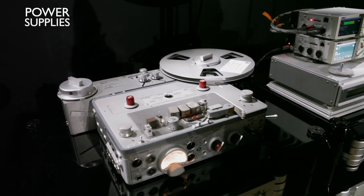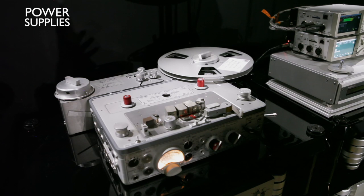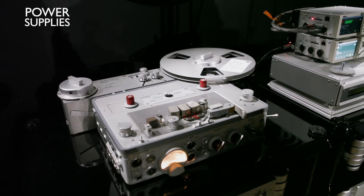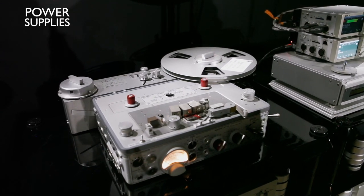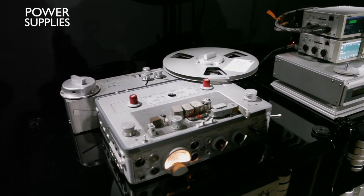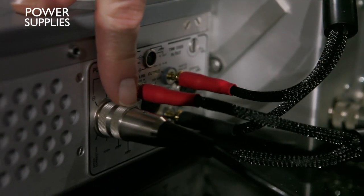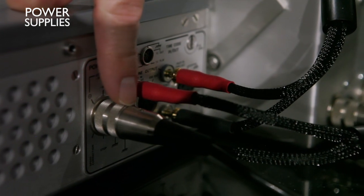If you don't have that ATN accessory from Nagra, you can also use alkaline batteries like Duracell, and it sounds very nice — more warm than a regular power supply. This is the input for the external power supply of the 4S.